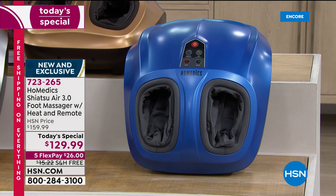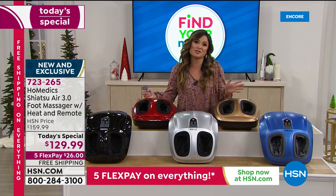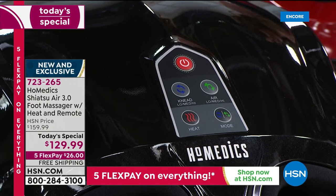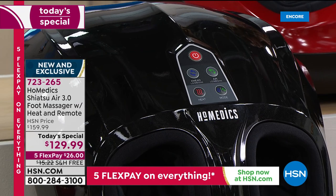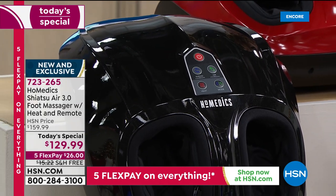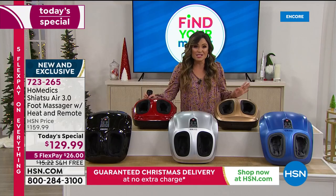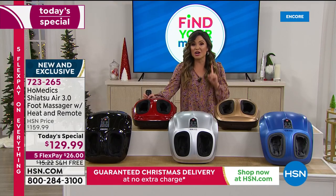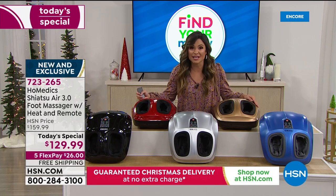I know I keep talking about getting this for yourself — because I think most of us want to get this for ourselves. But if you are thinking about gifting, this is the best gift ever: complete relaxation, and our value is dynamite tonight. We are $30 off, free shipping and handling which is another $15 in savings, five flexible payments, and we are guaranteeing that you or your recipient will receive this by Christmas Eve.